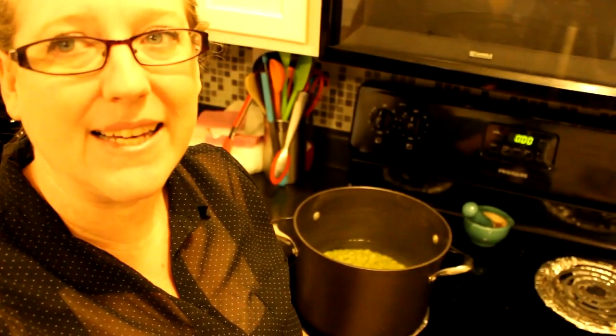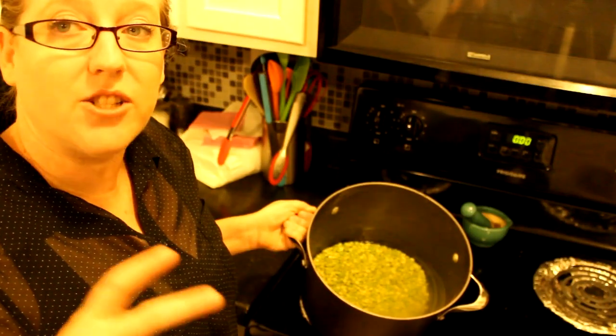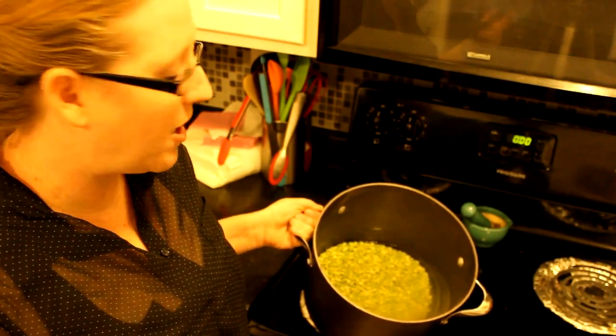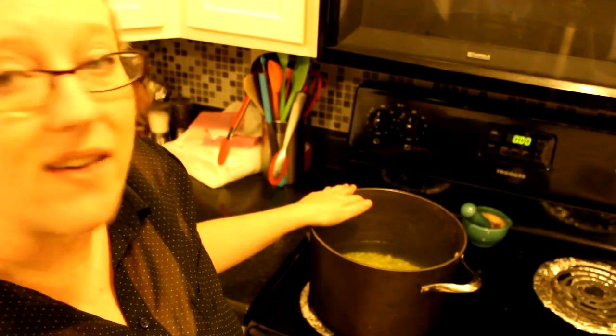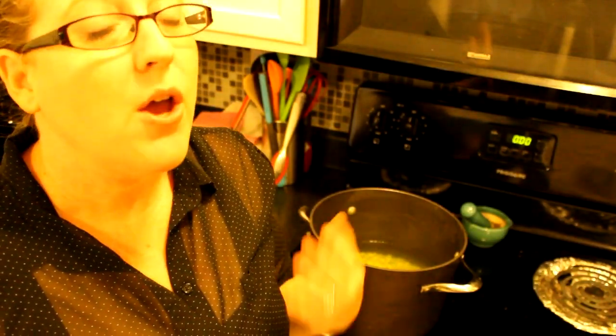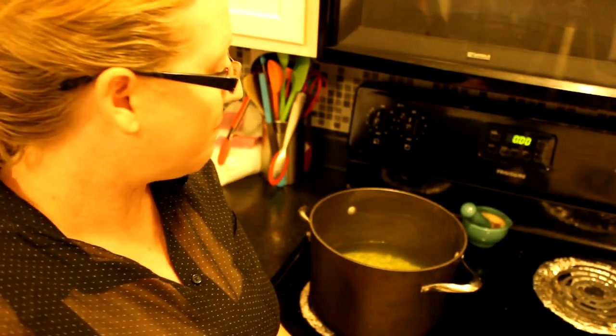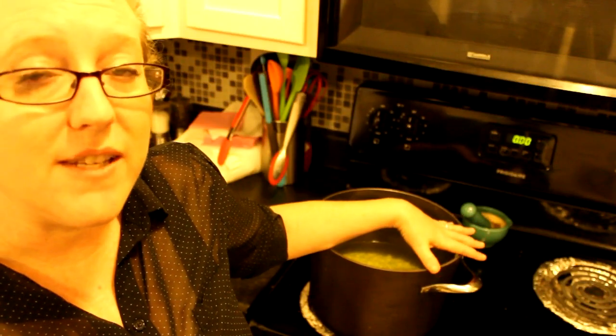Making split pea soup is really easy if you have a pressure cooker, but I'm going to show you the old-fashioned way. Here in my pan I have two cups of split peas from the bulk bins at Sprouts — you can also get them in a package. I've been letting them soak for about five hours. The more you let the split peas soak, the less cooking time is required. If you remember to put them in the night before, even better. Because they're split peas and not regular beans, you don't actually have to soak them overnight. It cost me about $1.67 for all of these split peas.